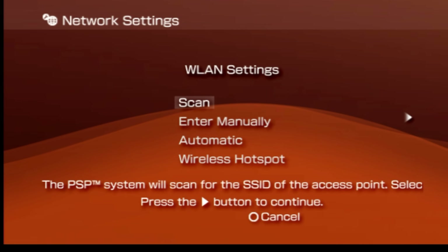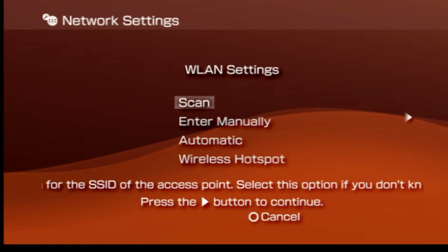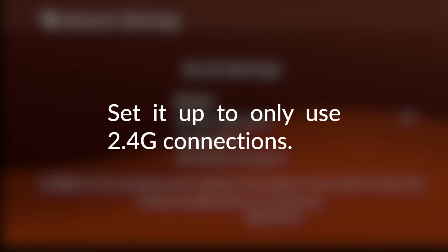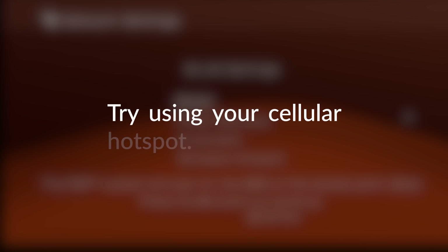If anything is going to trip up most people in this process, it's going to be trying to connect your almost 20-year-old PSP to your modern Wi-Fi. First, you can try setting up a guest access account on your Wi-Fi network. If you go this route, make sure to set up the guest access to only allow 2.4G connections. And if all else fails, you can always try using your cell phone's mobile hotspot to connect your PSP to the internet.